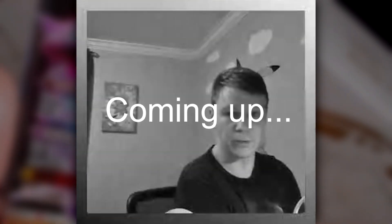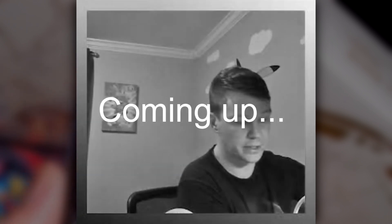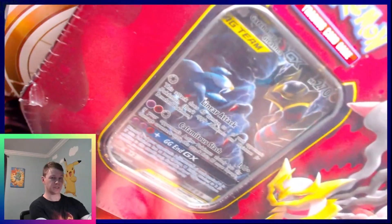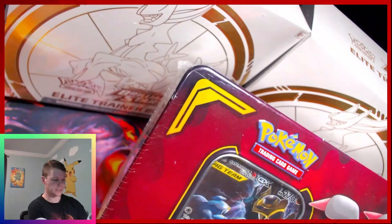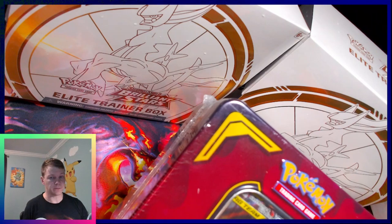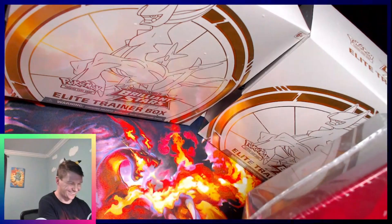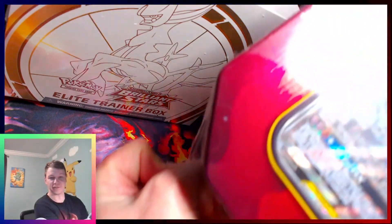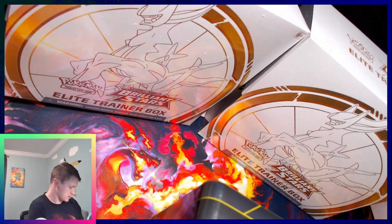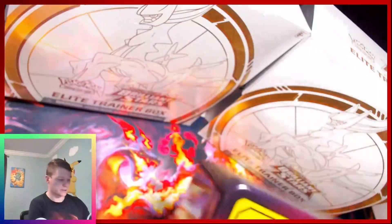Hey everybody, got this from the boys at Kojak Trading — tag team tin, Giratina and Garchomp. Pretty excited to rip it up. We were wondering if we were going to keep it in the sealed collection, but as you can see there's a little rip, so I have to open it now — that's what Cody and I decided. He said this one was from the first print run, so there's a potential for some really cool packs in there.